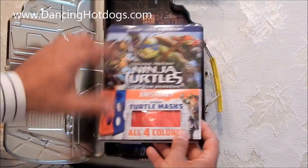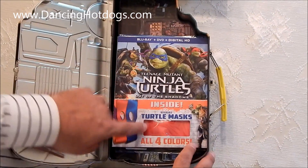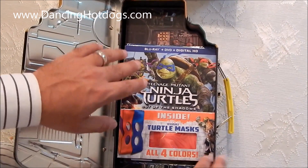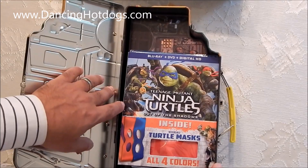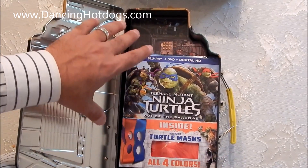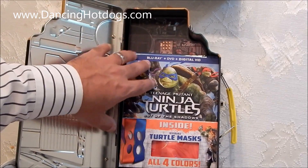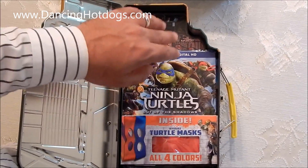I also like that it comes with the turtle mask. Especially for Halloween, it's double-sided so you have all four turtles. For Halloween, if you check out DancingHotDogs.com we have a special tutorial on how to do authentic makeup for the Ninja Turtles. So if you want to go out for Halloween you can wear the mask, use the makeup, and go out there and kick some butt and get some candy.